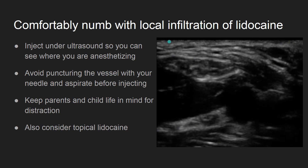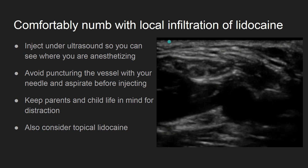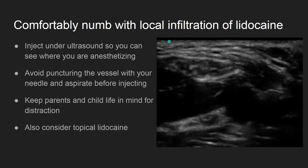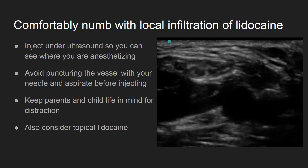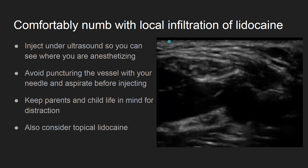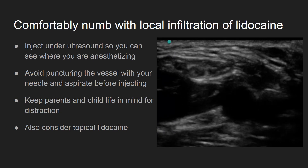For deeper veins, or for hard to distract children, consider using local infiltration of lidocaine. By injecting lidocaine with ultrasound guidance, you can numb the deeper structures of the arm. This analgesia can be useful to buy extra time before a child panics.